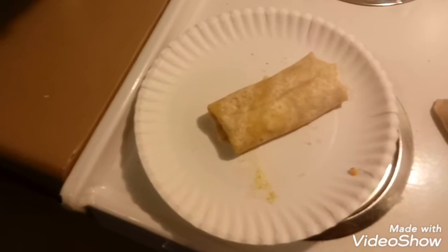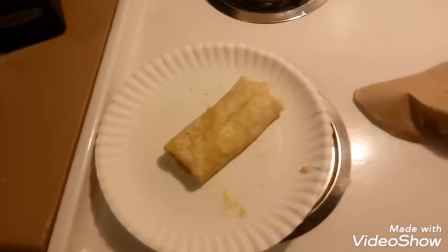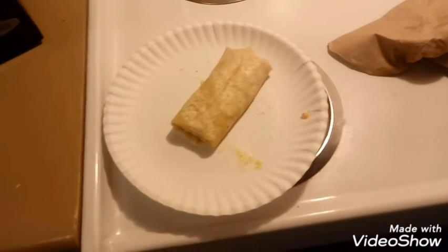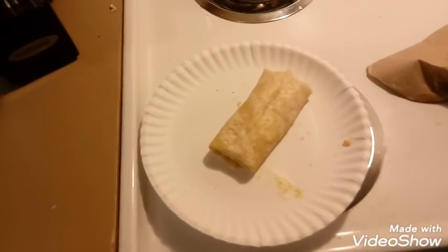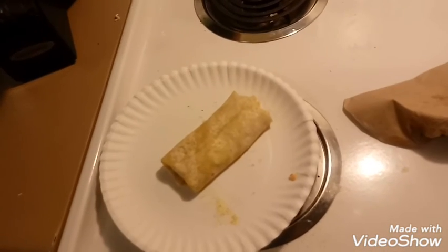I'll give this about a 3.75 out of 5. Is it worth it? Definitely. Would I recommend going out and trying it? Most definitely. I think most stores carry this brand - it's a pretty common, popular brand in this area anyway.